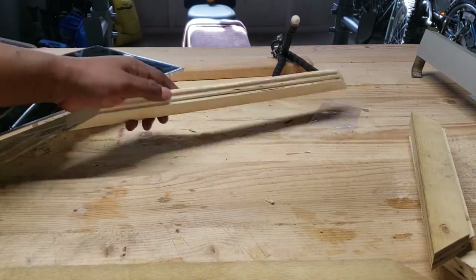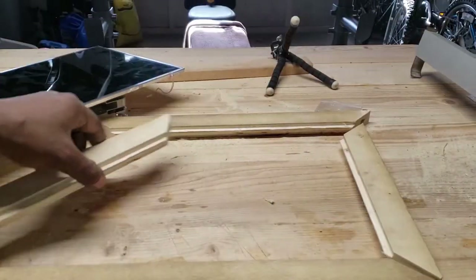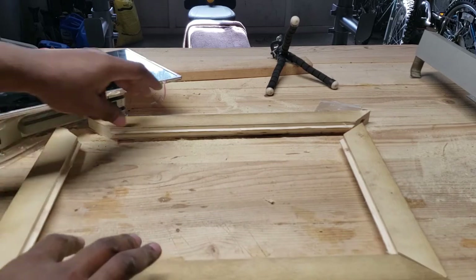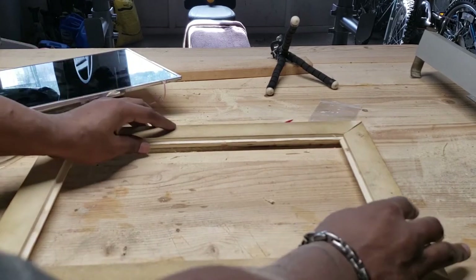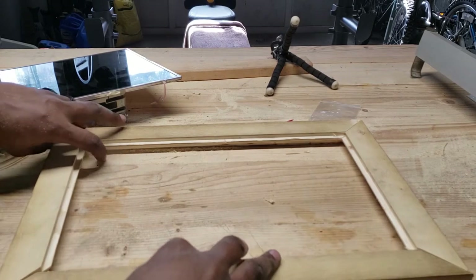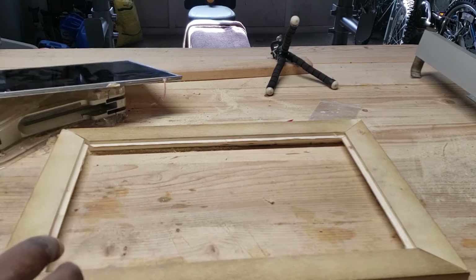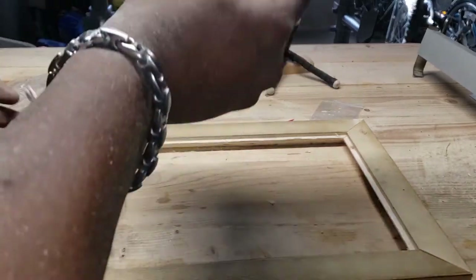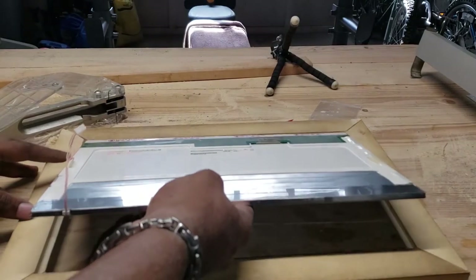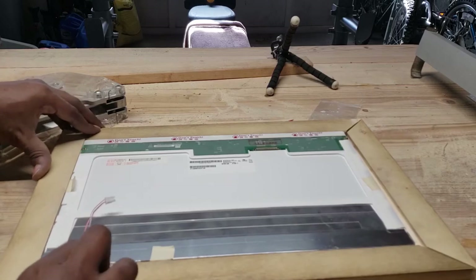All right, let's dry fit it and give it a test. Four pieces — two are the same and the other two are the same, so it doesn't matter which is up or down. I did rush through this project, so some of my 45-degree cuts aren't quite 45 degrees, but I'll fill those in later with some wood putty.